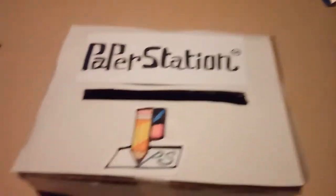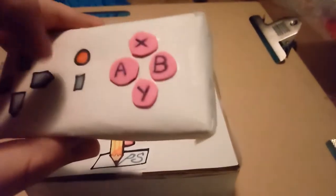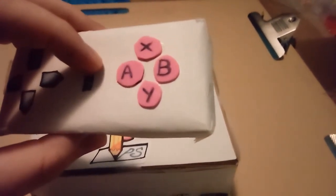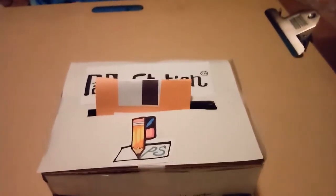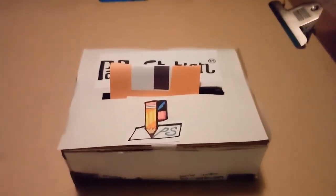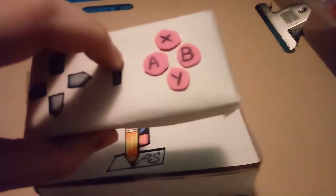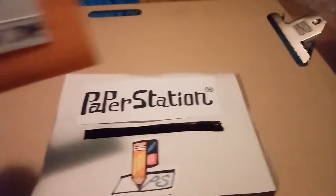So how this works is you just put the floppy disk into the system like so, and then you hold down this red button to start the game. This game actually isn't complete so it's not going to do anything, and I will show off gameplay for it once it is finished. For now I'm just going to turn off the system by holding down this button, then take the floppy disk out.